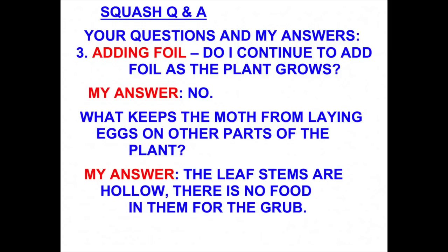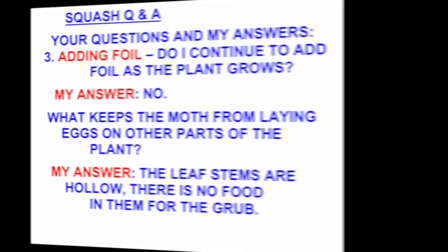A question kept coming up: why doesn't the moth lay the eggs on other parts of the squash plant? The answer is that's not where the moth wants to lay her eggs. The stems of the leaves are hollow — there's no food in there. The main stem is where the food source is, and that's where the grubs feed.